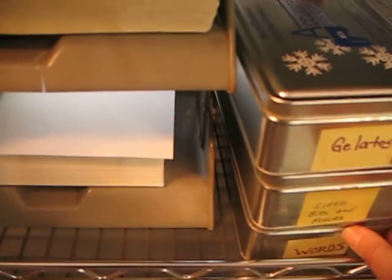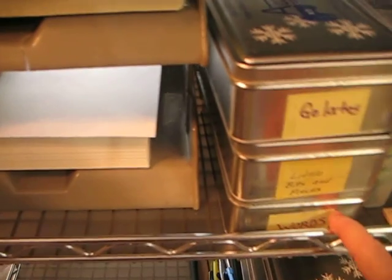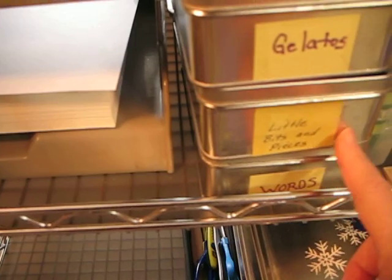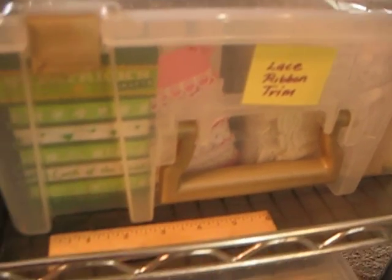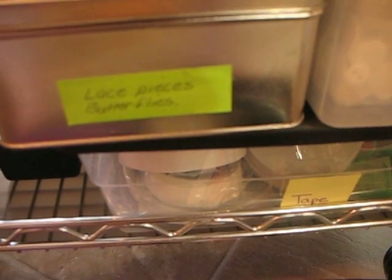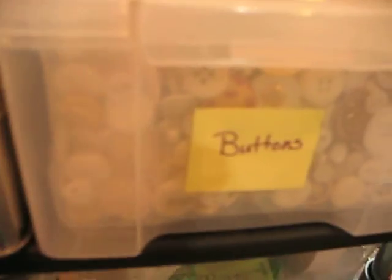These little cookie tins were given to me. This one has words that I save. This one has little bits and pieces that I save from my gelatos. That bin has all of my lace and trims and my ribbon. And then down here I've got two more of those tins, and below that is where I keep my tape.